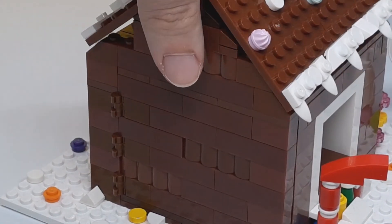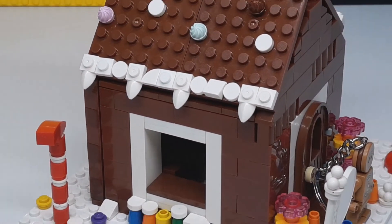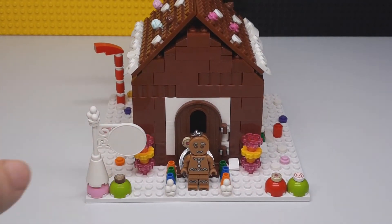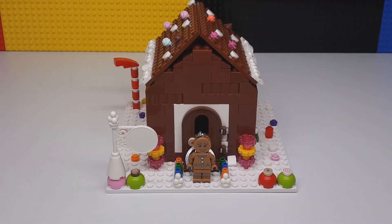That's pretty much it for this — a fun little build. I always wanted to build a gingerbread house out of LEGO and I finally got around to doing it. If you liked today's video, be sure to check out some of the other ones here on the Brick Separator. See you soon.